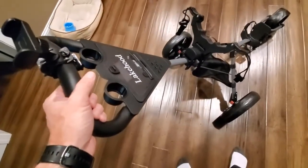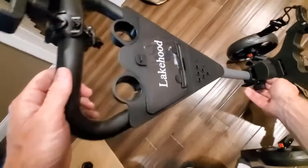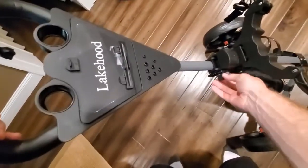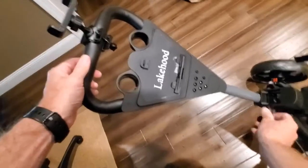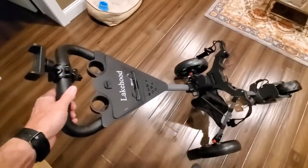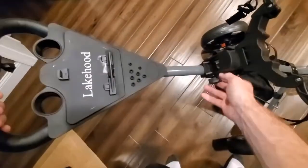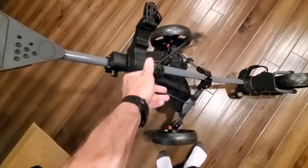Depending on your height, there is an adjustable feature here. What we're going to do is just loosen this right here, and this will obviously go up and down depending on your height. If you're a smaller player, it makes it very comfortable. Then just screw that back in.